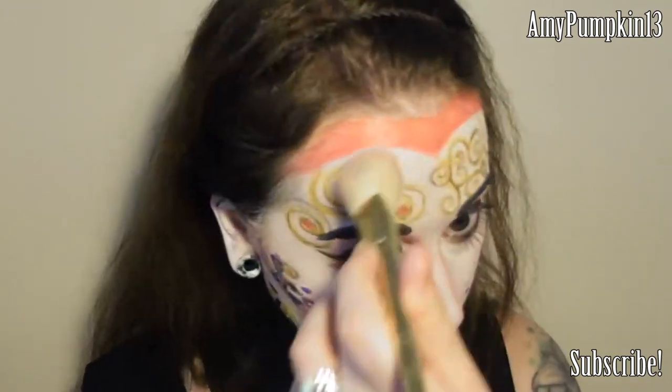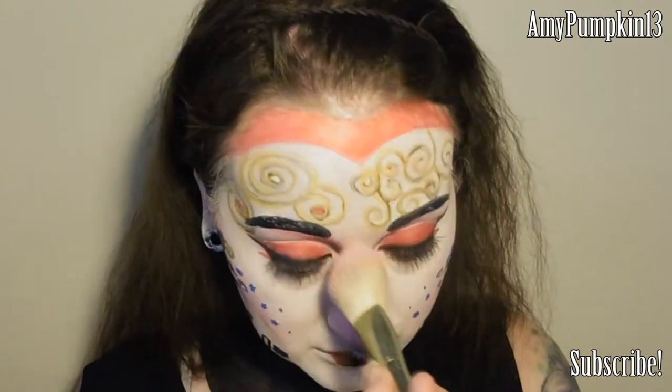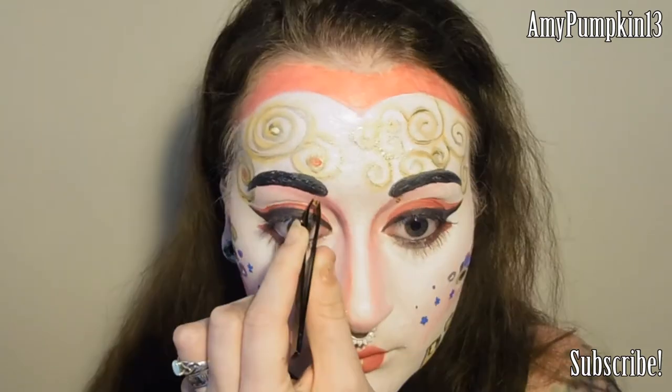Now for a quick coat of black mascara to the top and bottom lashes and also a generous dusting of gold toned highlighter to the high points of the face and anywhere that I've added that gold paint. Then as a finishing touch I'm adding some gold coloured stick-on jewels using some clear lash glue — putting some under the brows, some along that red heart shape on the forehead, and a few more dotted around to accent the entire design.